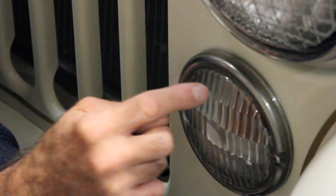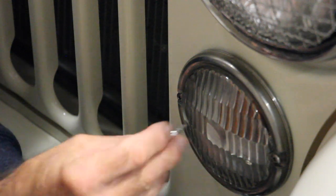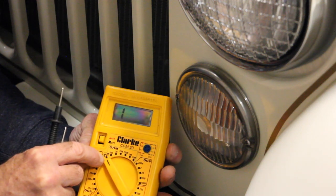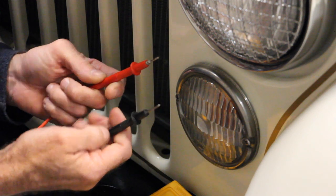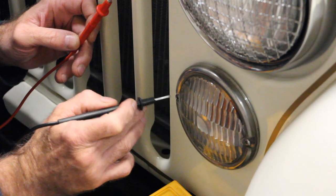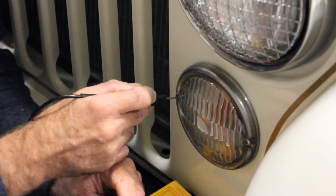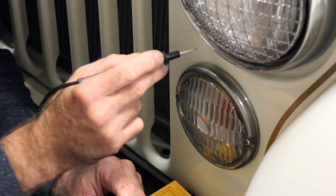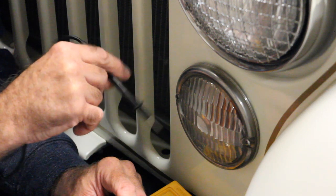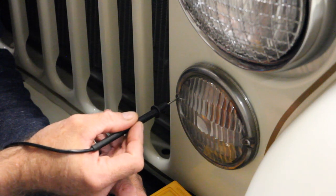Without that continuity, this will always be an open circuit and you won't have function. A good way of testing that is to get a voltmeter, connect it to the housing and the grill. Set it on continuity, and connect one lead to a metal part on the grill, and connect the other to somewhere like the bolt on the bumper. That means this screw is grounded all the way through the grill, into the frame, and it has continuity with a bolt somewhere else on the body — so you know you actually have a good ground.